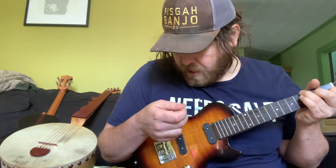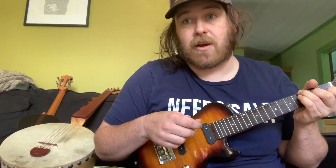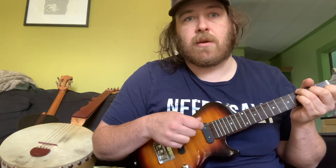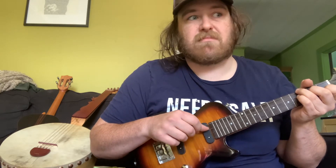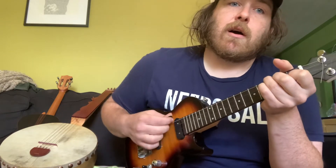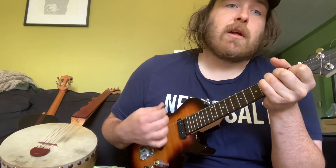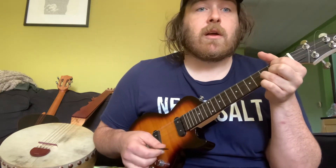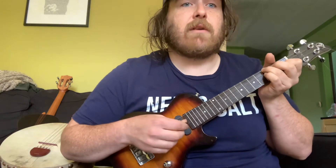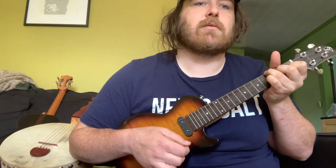I adjusted the intonation and the action when I got it — it didn't come super great out of the box. I bought it on Sweetwater, which is where I get most of my general gear. It was on sale when I got it, that's why I bought it. One thing it is good for: if you want to practice ukulele without waking everyone up, it's great. You can hear how quiet it is — not very loud at all, which makes sense since it's a solid body.